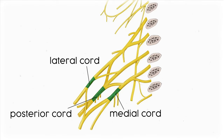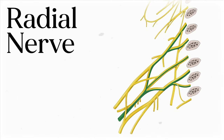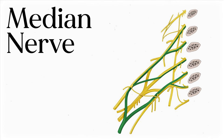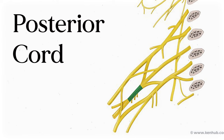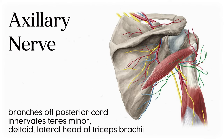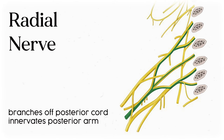After the cords, the brachial plexus is almost done. The posterior cord splits into the radial nerve and axillary nerve; the lateral cord splits into the musculocutaneous nerve and half of the median nerve; and the medial cord splits into the ulnar nerve and the other half of the median nerve. The axillary nerve is a mixed nerve innervating shoulder muscles like the deltoid, the teres minor, and the lateral head of the triceps brachii, and it also provides sensory information from the shoulder joint and the skin around the shoulder.